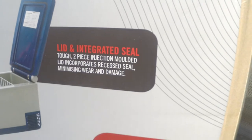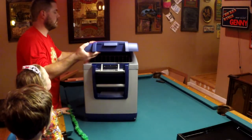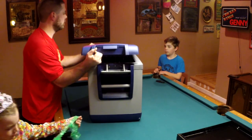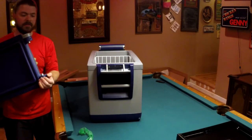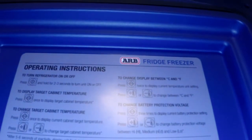Inside I got an instruction book. You can pop the lid off just like that. And on the lid there are instructions on how to operate everything if you forget.